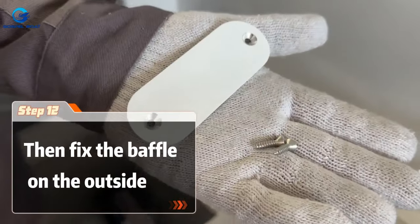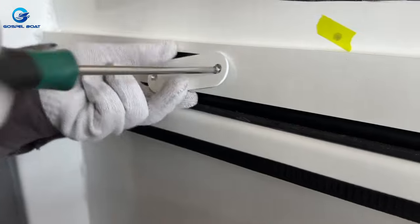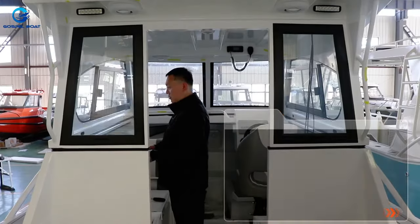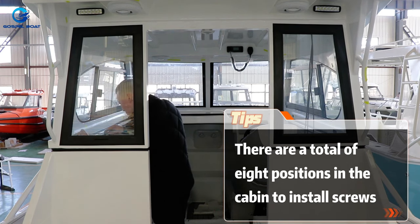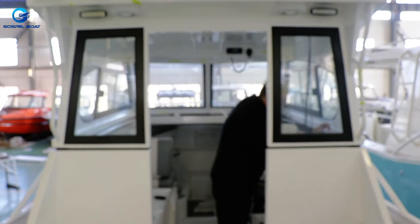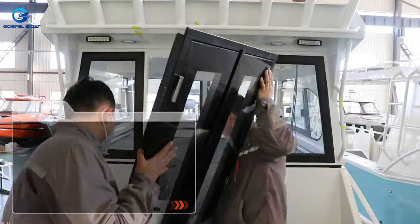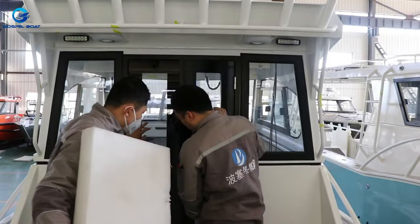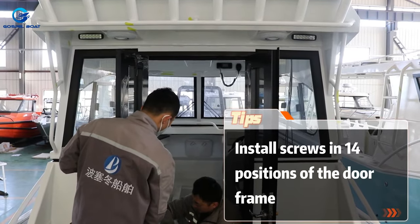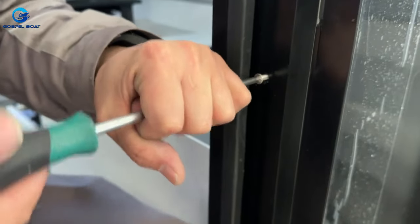Then fix the baffle on the outside. There are a total of eight positions in the cabin to install screws. Close cabin bolts need to be fitted with doors. Install screws in 14 positions of the door frame.